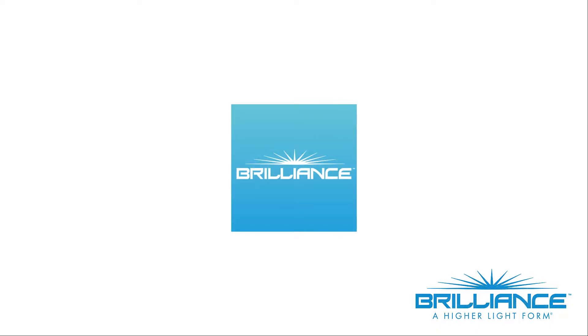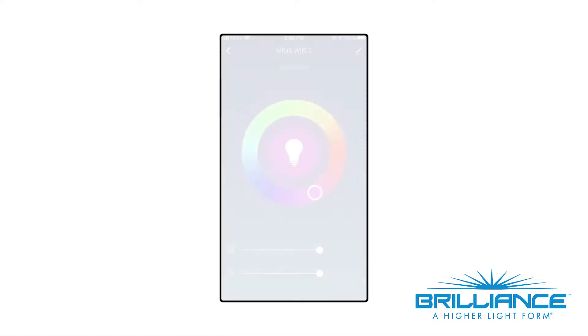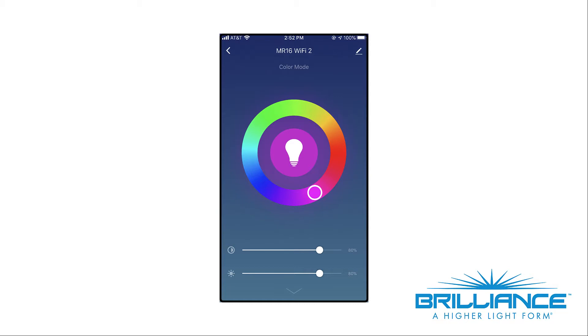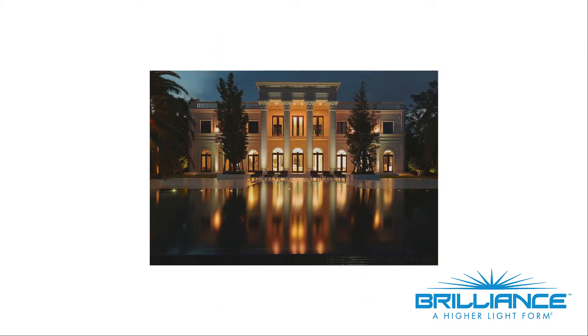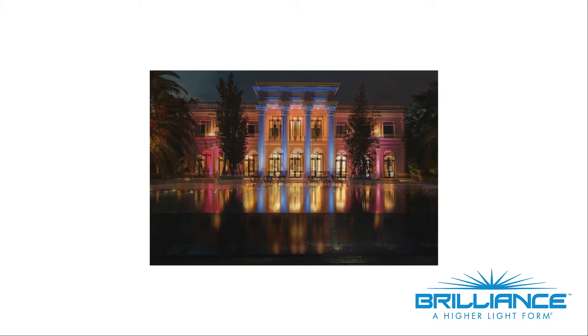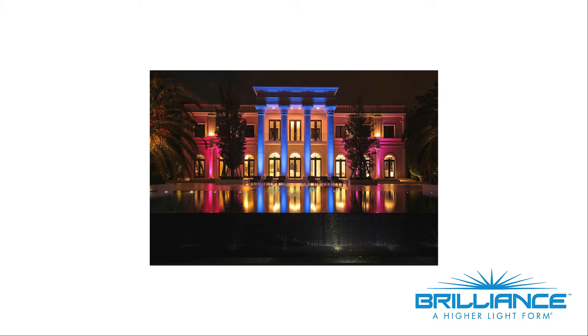All Brilliance Chameleon products are Wi-Fi enabled through the Brilliance Smart app. The color wheel allows you to control any color combination as well as adjust for saturation. The white mode allows you to control the lamps from 2200 Kelvin all the way up to 5700 Kelvin and anything in between.